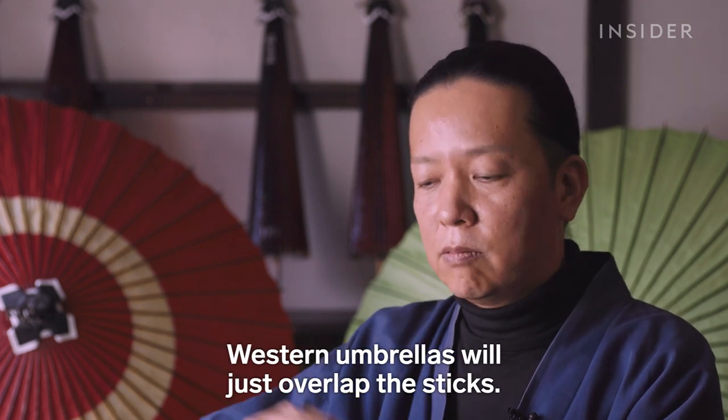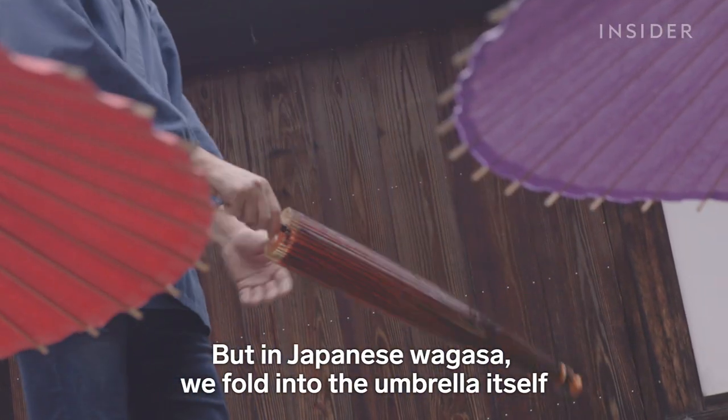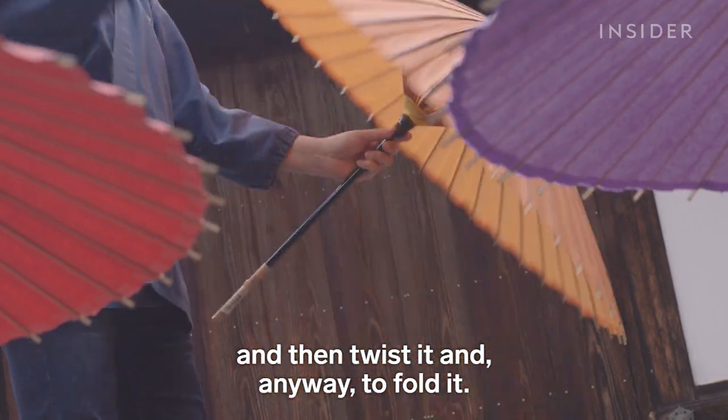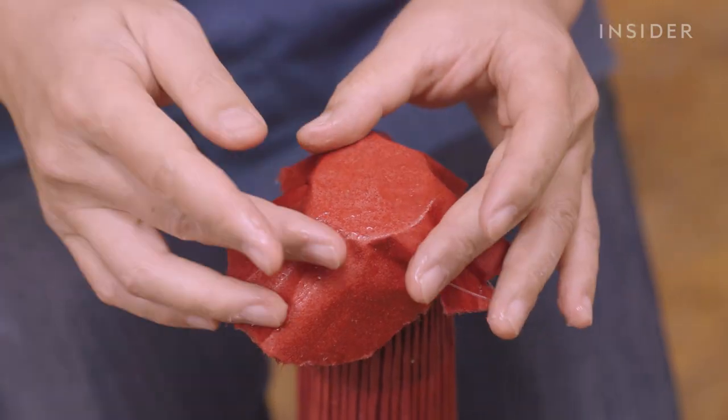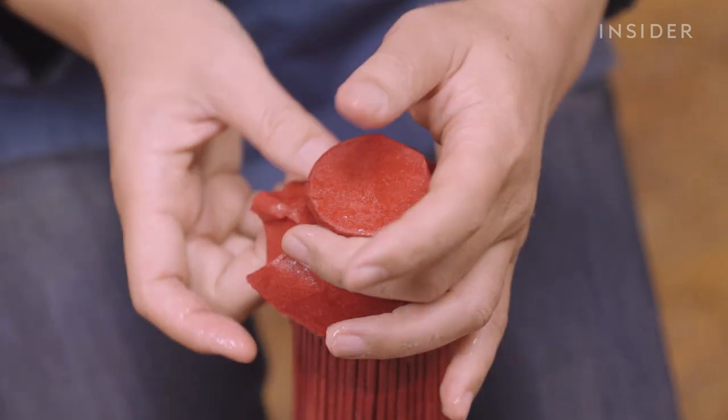There is a special technique to fold the paper, because it should fold into the wagasa sticks. With a Western umbrella, you just overlap the sticks. But in Japanese wagasa, you fold the paper into the umbrella itself, twist it, and fold it. Nishibori then wraps more washi paper around the top of the umbrella, also known as the potter's wheel.